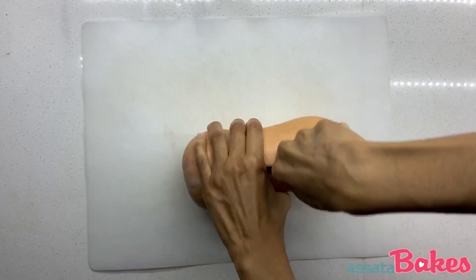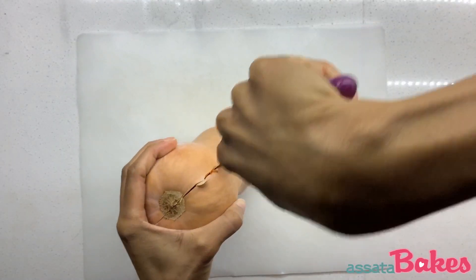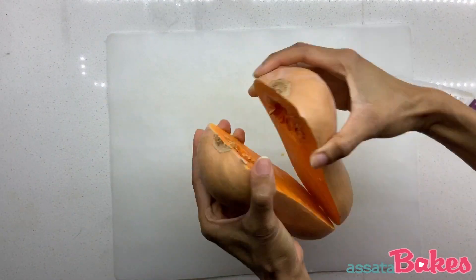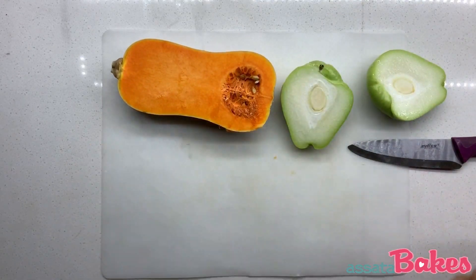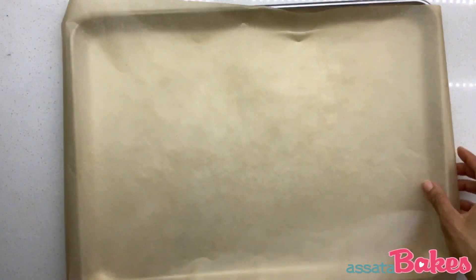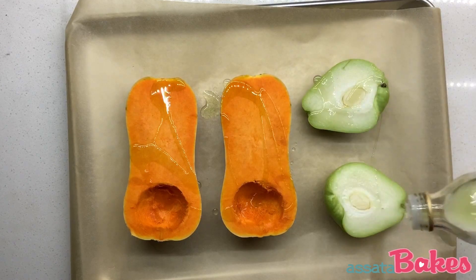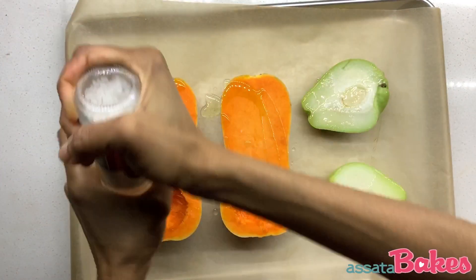To start, preheat your oven to 350 degrees Fahrenheit. Slice your butternut squash and chayote squash in half. Scoop out the seeds of the butternut squash and move all the squash to a baking sheet lined with parchment paper. Drizzle both in grapeseed oil and season with sea salt and black pepper.